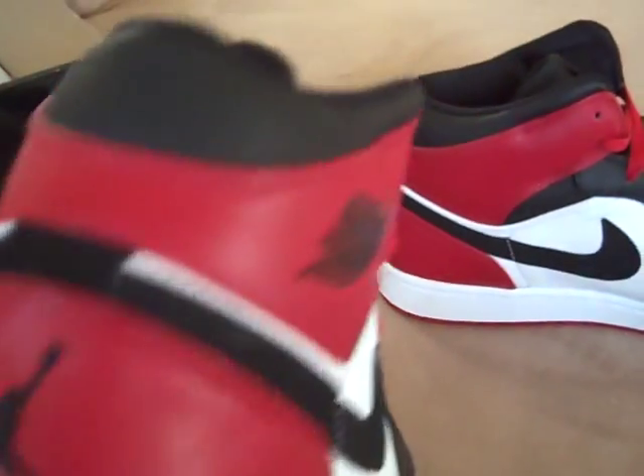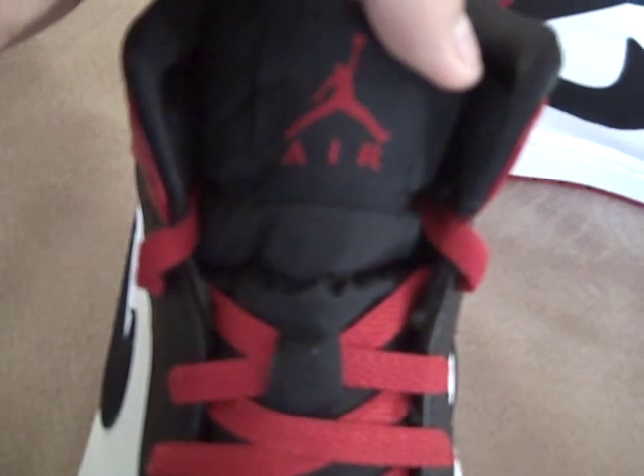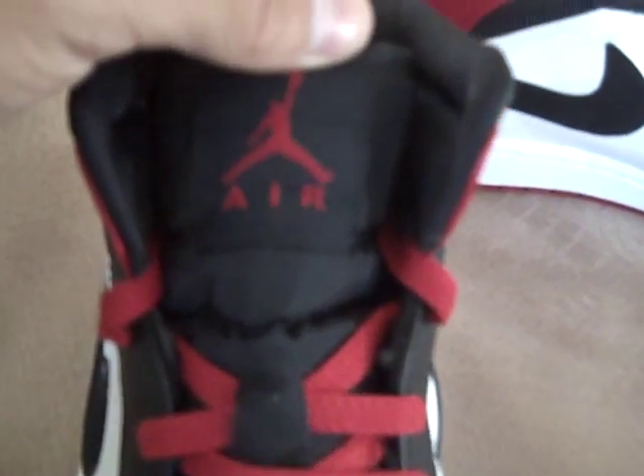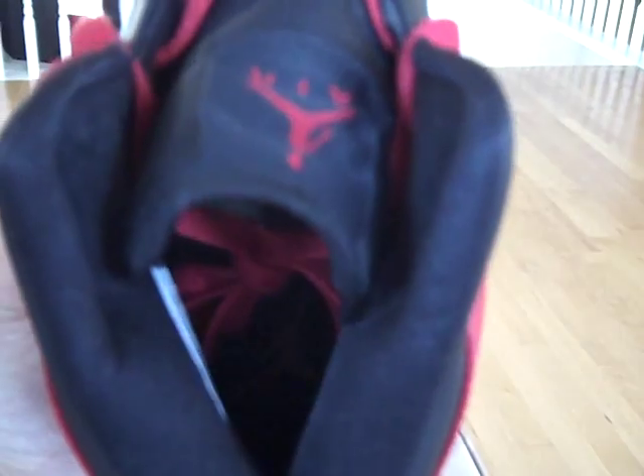That color right here is a smooth black leather. Red laces with a nylon tongue. You can see the Jumpman Air there, and a Jumpman behind the tongue as well.